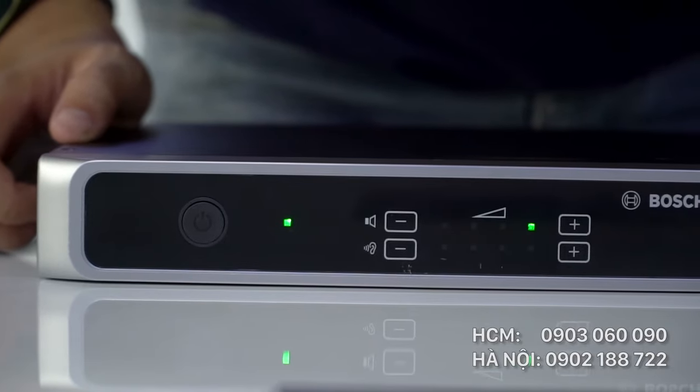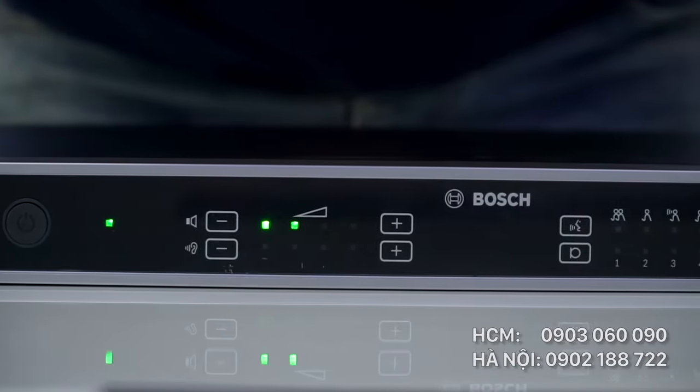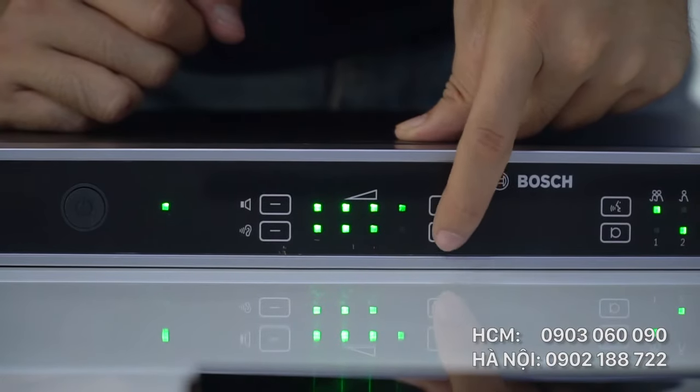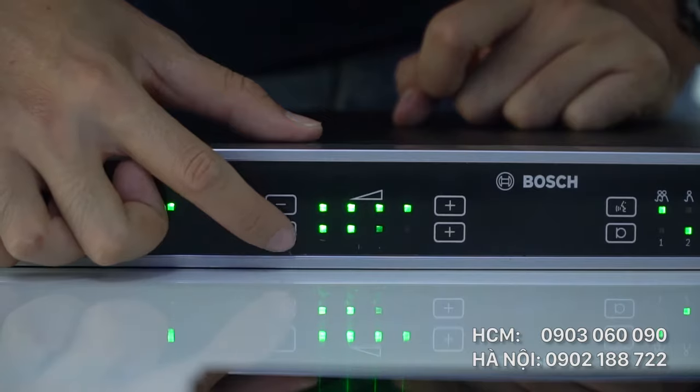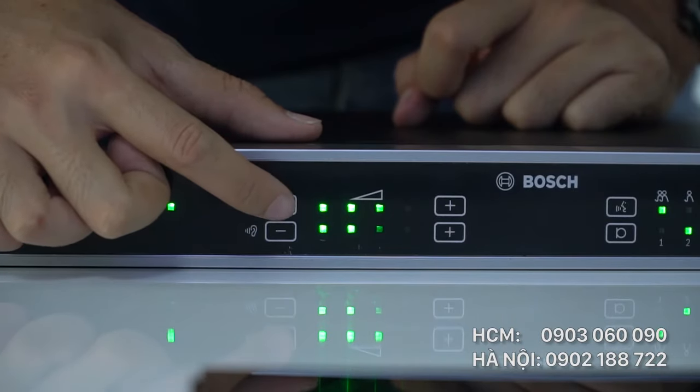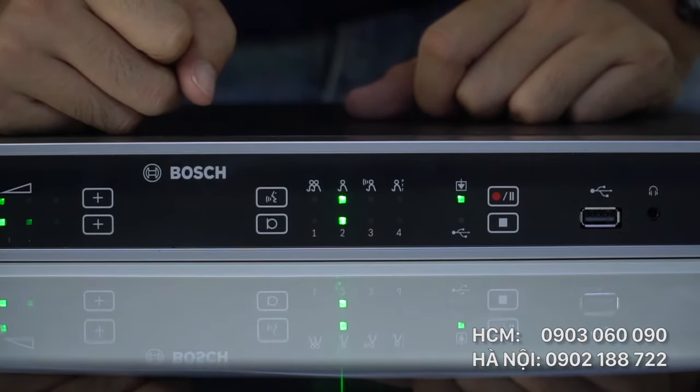Sau khi bật nguồn, các đèn tín hiệu bắt đầu hiển thị thông số. Hàng phía dưới là biểu tượng tai nghe — âm lượng dành cho loa kiểm âm. Hàng bên trên là biểu tượng loa dành cho âm lượng của micro. Nút bấm đầu tiên cho phép đại biểu nói; muốn điều chỉnh âm lượng đại biểu sẽ ấn ở hàng phía dưới. Nút thứ 2 là quyền chen ngang — ngắt lời đại biểu khi đang nói.